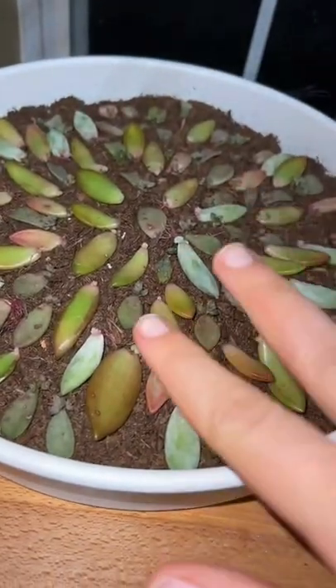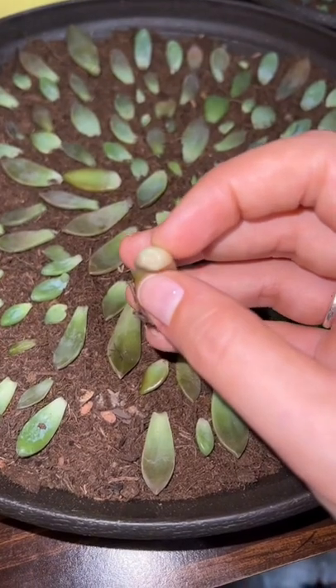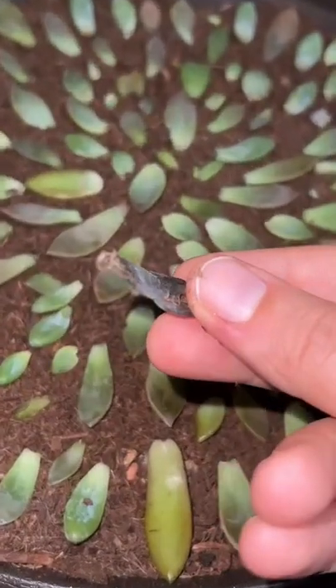I've been propagating this tree for about a month, and these two I just started two days ago. In propagating succulents, you're going to want to wait a couple days before watering them to make sure that the ends callus over. If they get too much moisture, they will end up looking like this, and then nothing will grow.